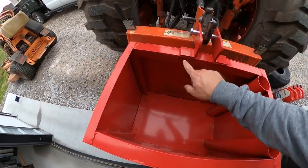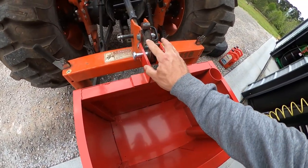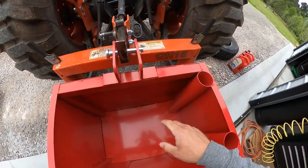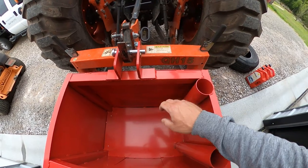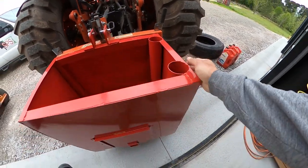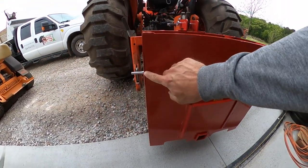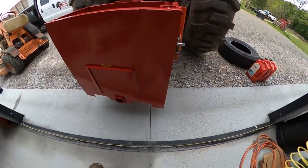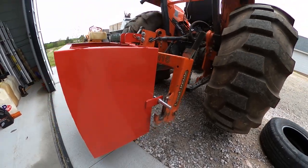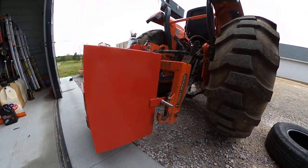Some of these welds look really cheesy, especially on the areas holding all that weight. I'm probably going to grind a little paint off and go back over some of these welds with my welder real quick.